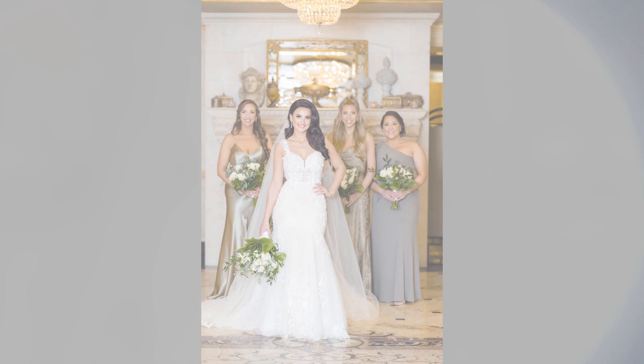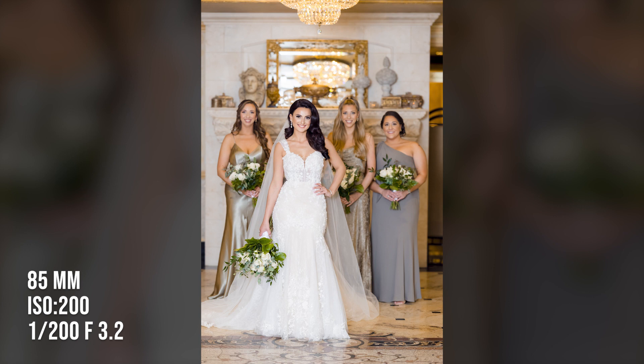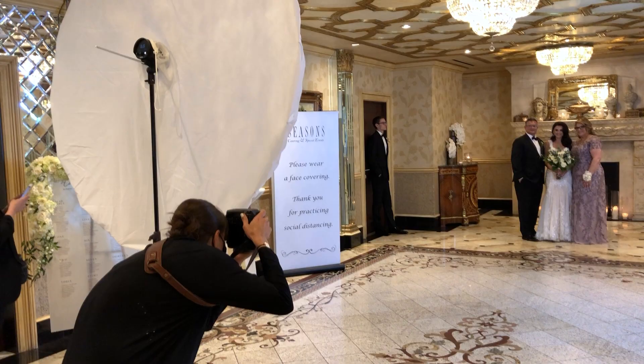I was only shooting groups of one, two, three, or four people, so I didn't need a large aperture number. My aperture was set anywhere between f/1.6 if I was just photographing the bride, or f/3.2 if I was photographing a group. I had my ISO down to 200 and my shutter at 1/200th of a second.